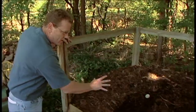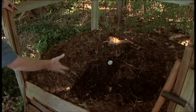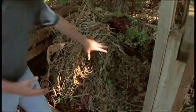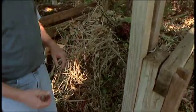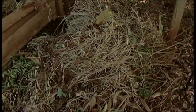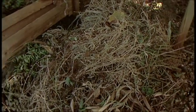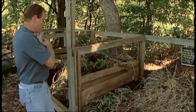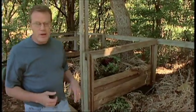We have a pile that's already completely composted — it's all ready to use out in the garden. We have another one in a different stage which actually looks like it's had some fresh material added to it, and another smaller pile. Over time, you've got a pile that you can use right now in your garden, and by the time you get through that pile, one of these other piles might be ready.